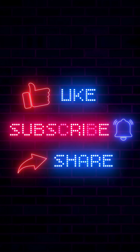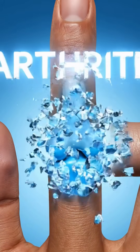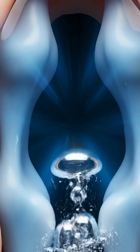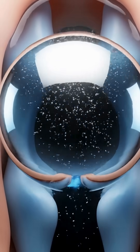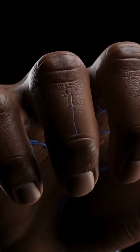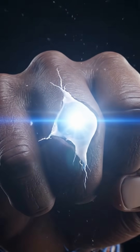Does this cause arthritis? No. The joint snaps back into place, the fluid settles, and nothing is damaged. The only reason you can't crack the same knuckle again right away is because the gas needs about 20 minutes to dissolve back into the fluid. So next time you hear that pop, remember — nothing broke.